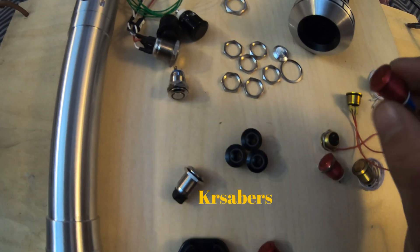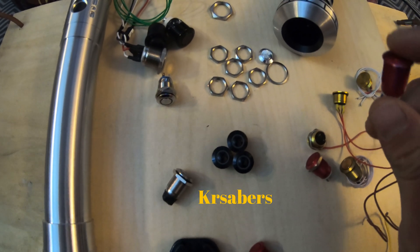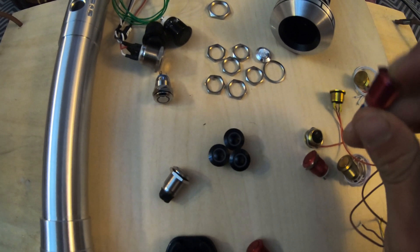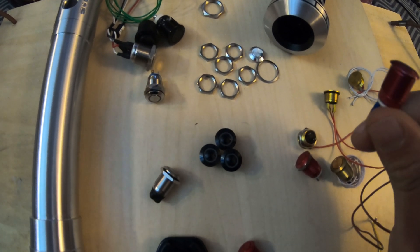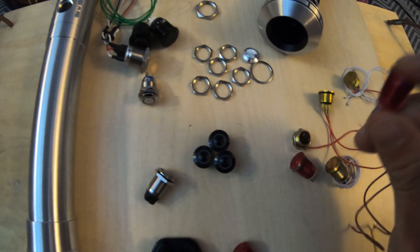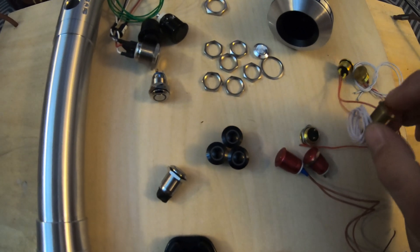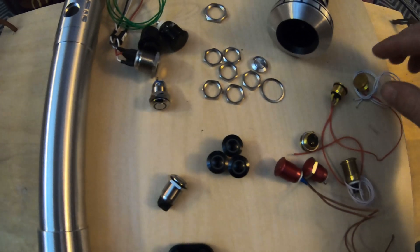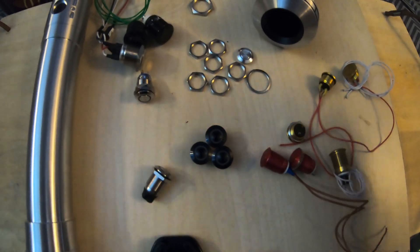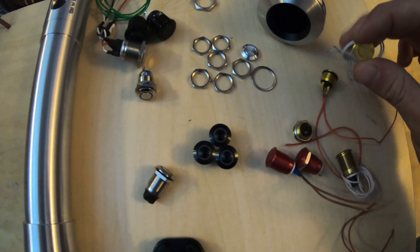You can get these from eBay or Etsy. These are momentary switches — they don't click, they just return to their position after you press them. I also have gold-colored ones that are already wired up, and these are my favorites — from an Etsy seller.